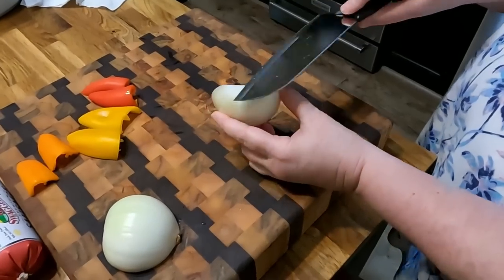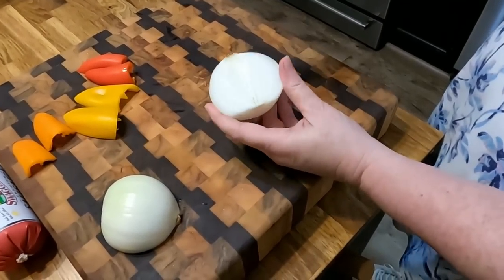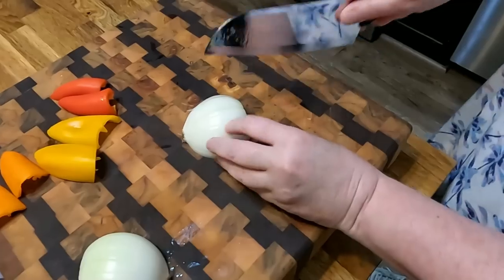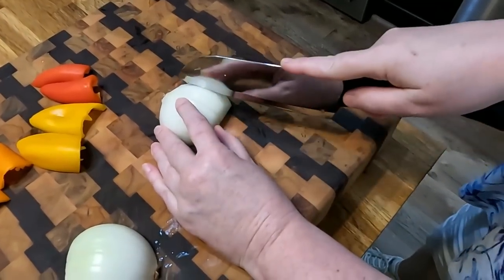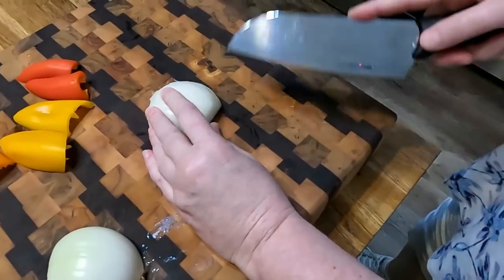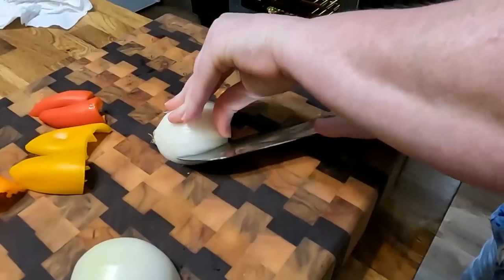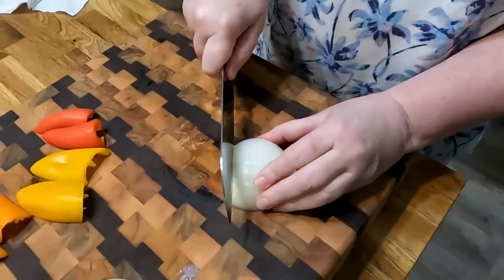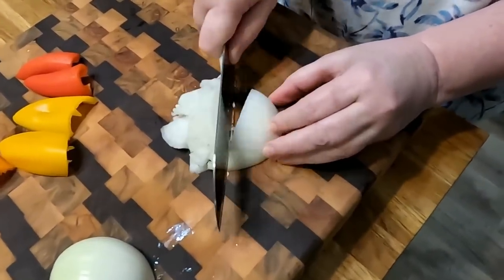I've started with half my onion. I've cut off the non-root side — you want to keep the root side on so that it clings together. Then when you cut it, you want to cut it at a diagonal down the onion, that way you don't have to make a slice through the middle. You just chop it, and I'll show you how to cut the rest of it up.